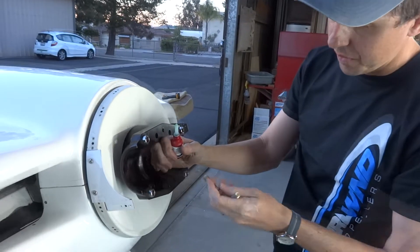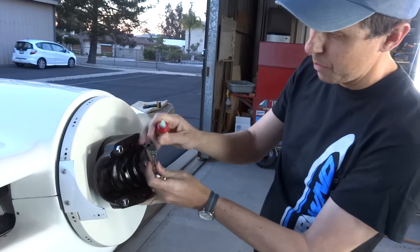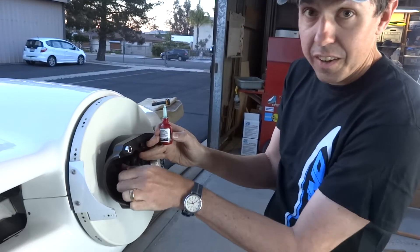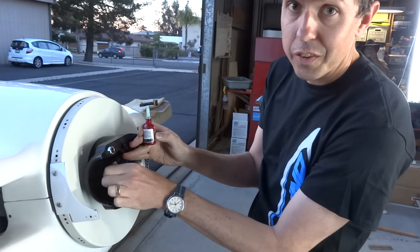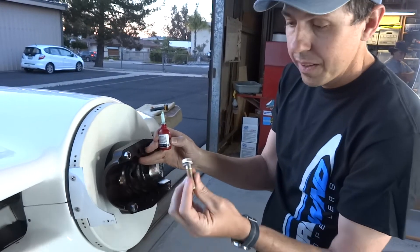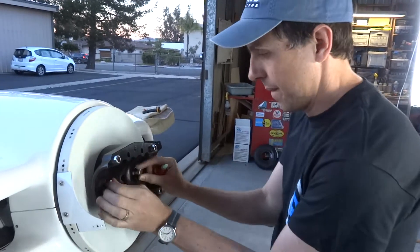The two short prop bolts go in the holes that are underneath the propeller sections. Make sure we put some Loctite thread locker on them. These are not able to be safety wired since they're underneath the propeller — hence the Loctite. Also note, we have our split washers on there.